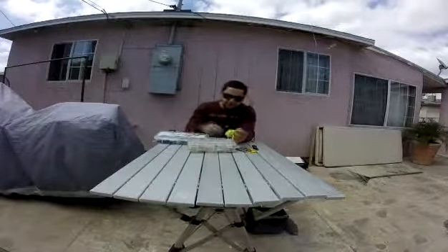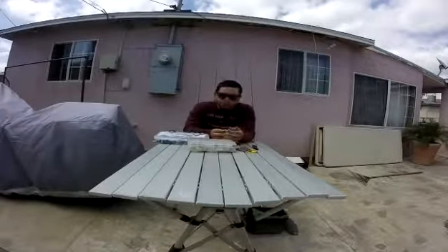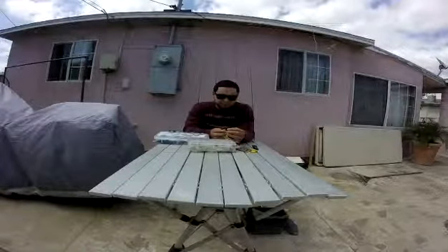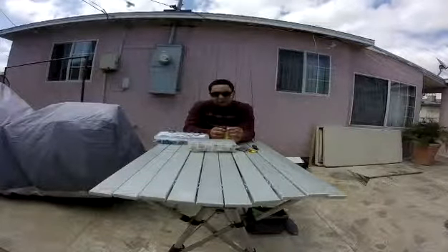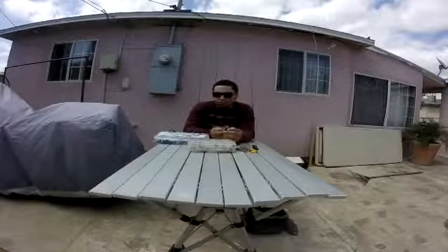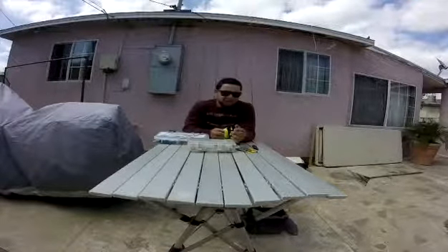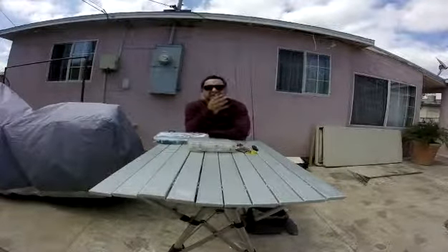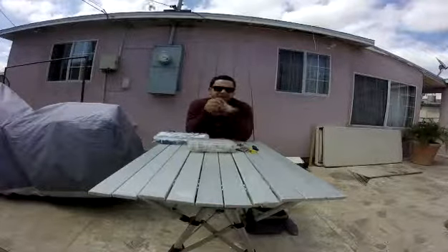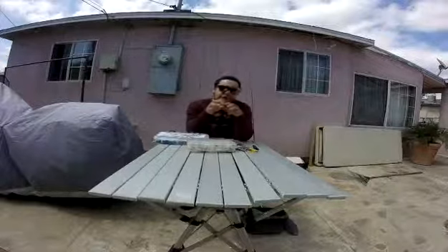For catfish bait: they're bottom feeders and scavengers. You can catch them on hot dog, ham, bologna, bacon — I caught a couple on bacon. Anything infused with garlic is killer. Garlic shrimp, shrimp by itself, marshmallows, shrimp with marshmallows, mealworms with marshmallows, night crawlers, mackerel, chicken liver. For a tip — with chicken liver or mackerel on the hook, use thread to tie the bait down to keep it in place. You can catch a catfish and still have the same bait on there.